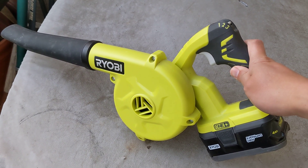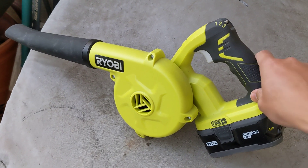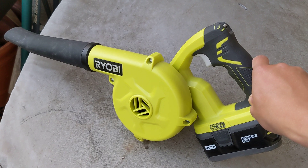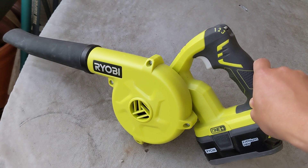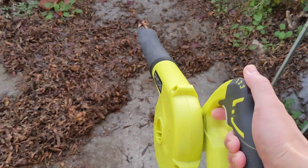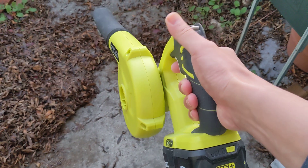You can also use it to start a fire — blow air into your charcoal grill. We actually have a video for that already. And there are three settings on this blower.